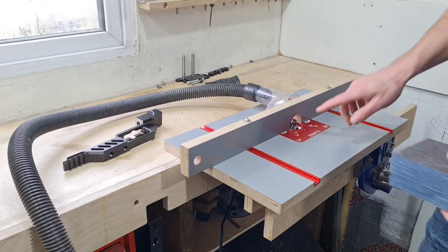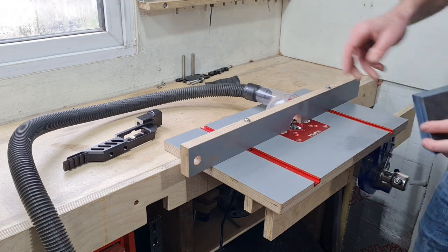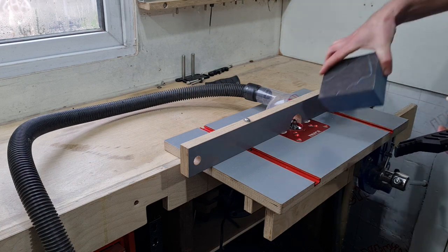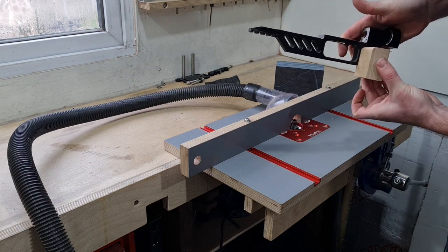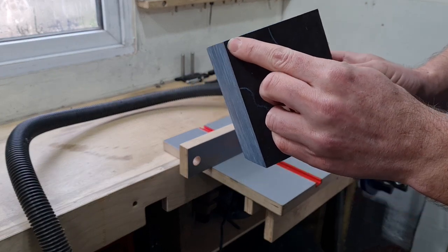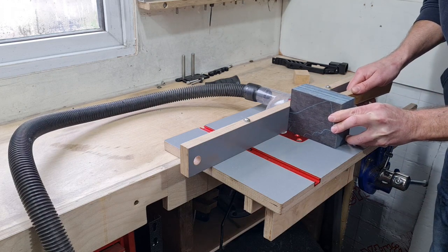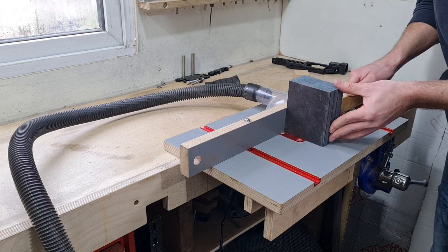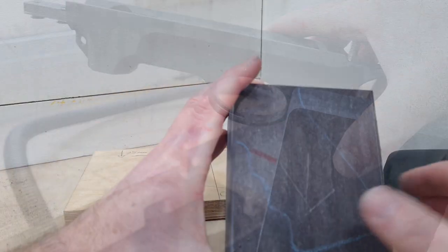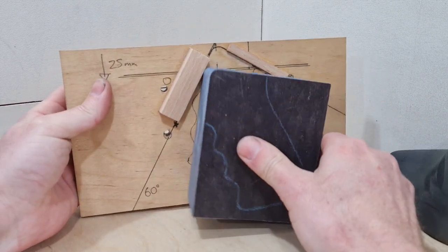I've set the router table up with my quarter-inch radius round-over bit. If you're not familiar with router tables and you're quite new to it, it's a good idea to do a test pass — I did one on a piece of scrap just to make sure it's set up correctly before taking your expensive piece of laminate. All I'm going to do at the moment is just round over this top corner.